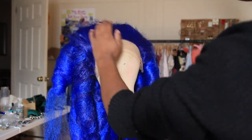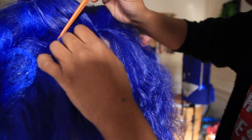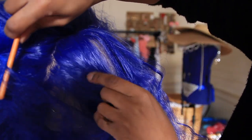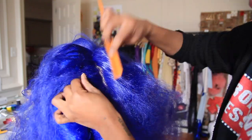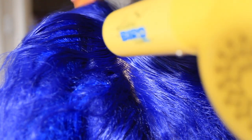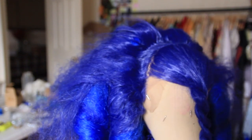Now my favorite part — styling the front. Using my boar's brush I comb it out. I'd recommend skipping teasing at this stage so it's easier to part. We want a sleek front and a bumped back. Starting from the very back of the front piece, I part a small layer and go layer by layer, smoothing down with got-to-be glue spray and the back of the rat tail comb, then drying it down. I repeat this — taking each layer, smoothing, pushing back, and drying.